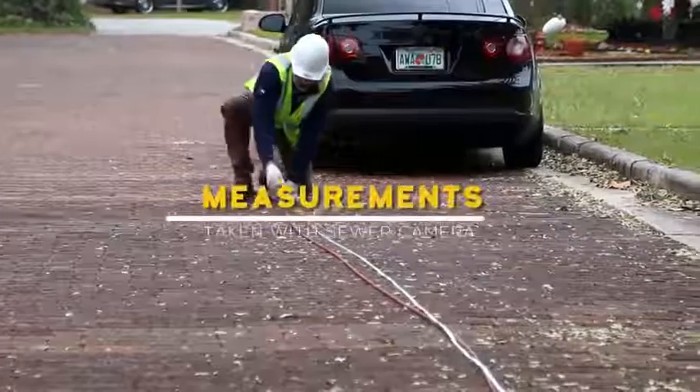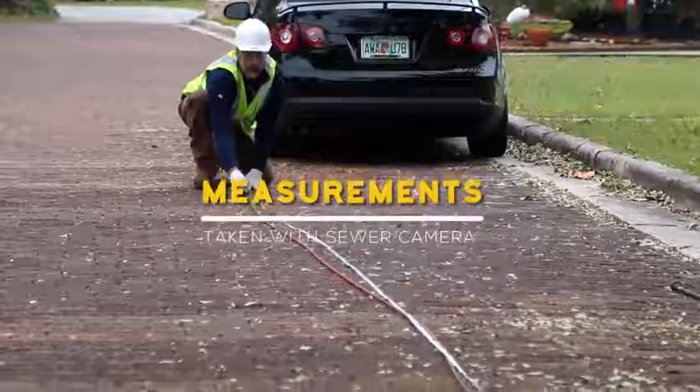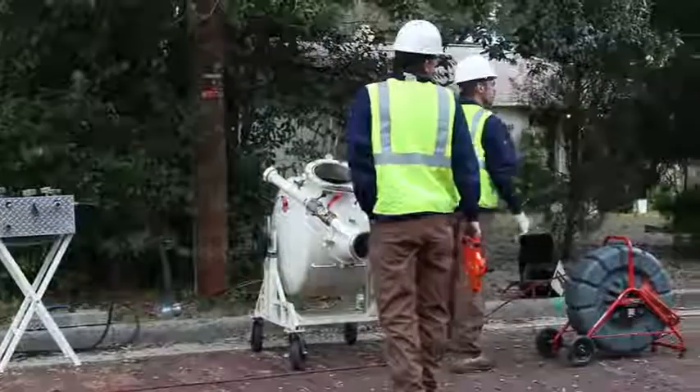Measurements are taken with a sewer camera of the clean-out stack pipe, desired liner starting point, and desired liner stopping point.